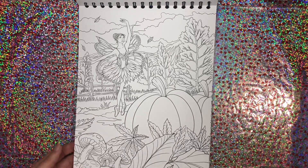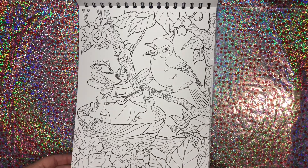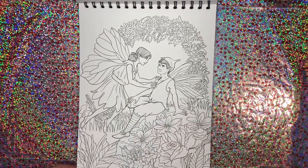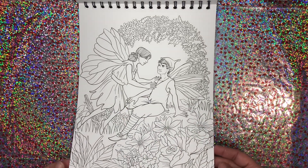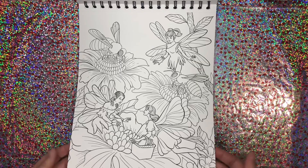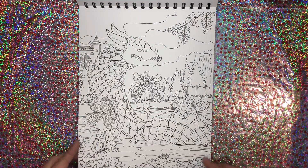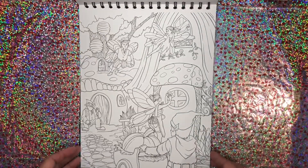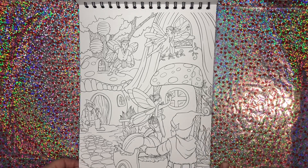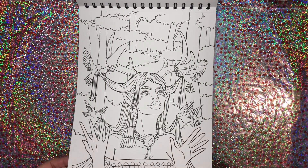Beautiful pumpkins — just gorgeous. He doesn't look too sure about her. Cute. Another beautiful dragon we have here — they're giving him a bath, how cute. It's like it's cleaning day — we're doing some window washing. And that one's cute too.